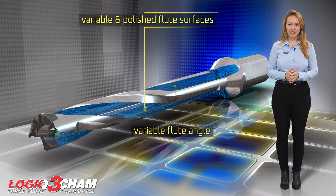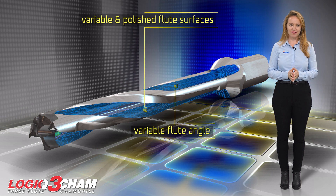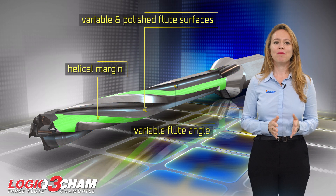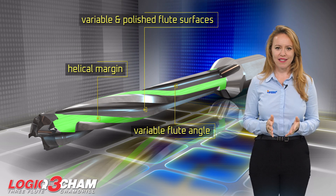A variable flute angle design provides a durable tool structure to withstand high axial forces. A helical margin prevents chip adhesion between the body and the hole during the machining process.